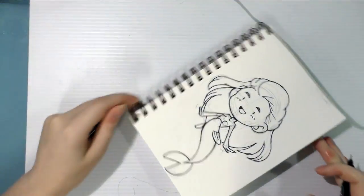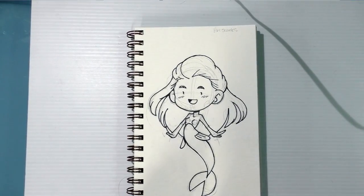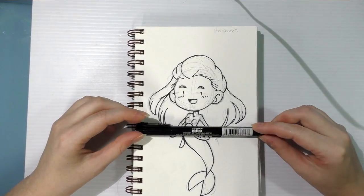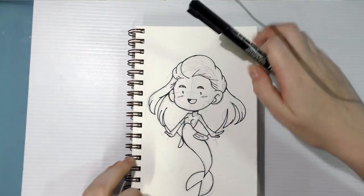All right, so that's the line art for my ArtSnacks field test lined with the Marvy Le Pen Permanent, which is an alcohol-based permanent marker. So it should work on Yupo, but it doesn't necessarily work so well on watercolor paper.